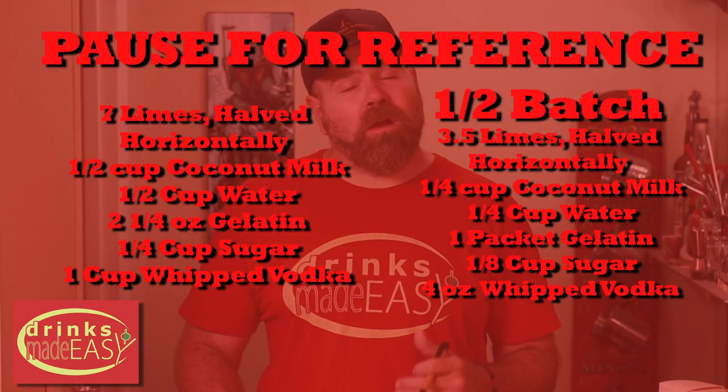Before we get started, here's the list of ingredients that you're gonna need. For this particular video, we did a half batch.